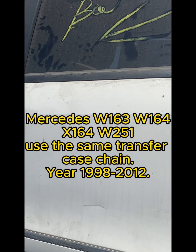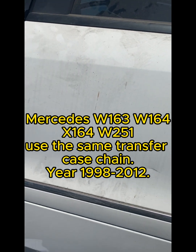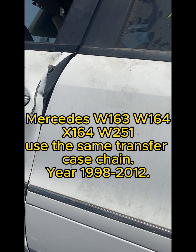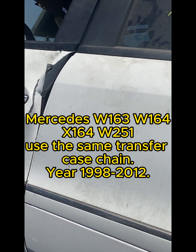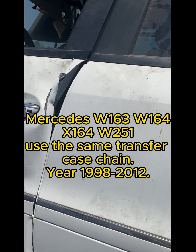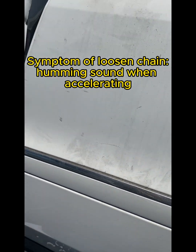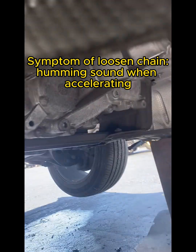This is a typical design fault of any W163, W164, or X164 platform. Even though that series has been in production from 1998 to around 2011-2012, they use the same transfer case if it's a 4Matic, and they will all have the problem of a loosening chain.